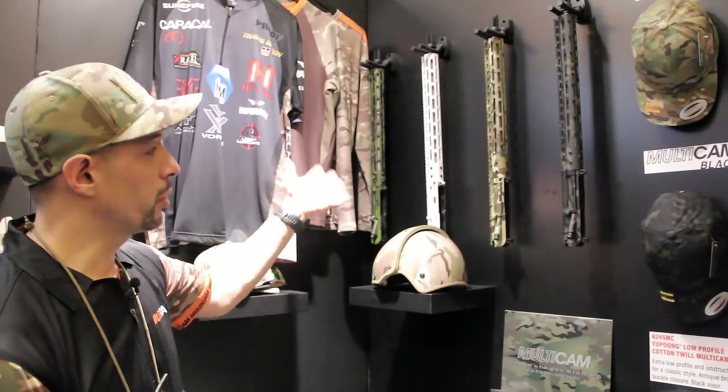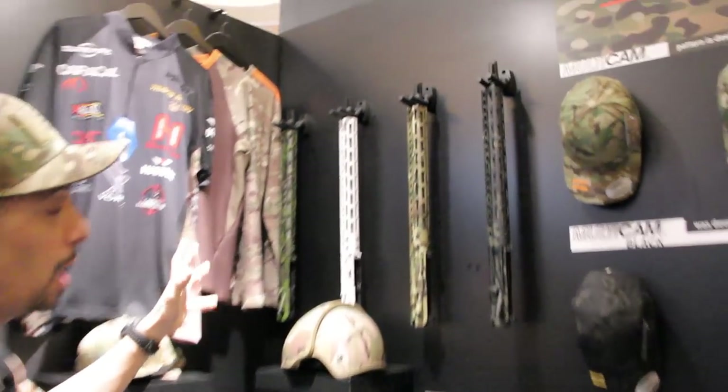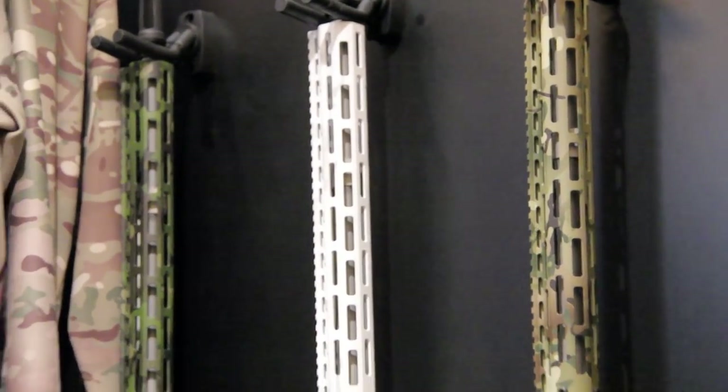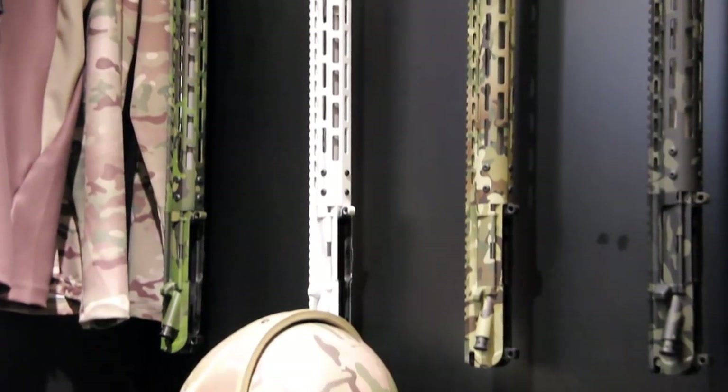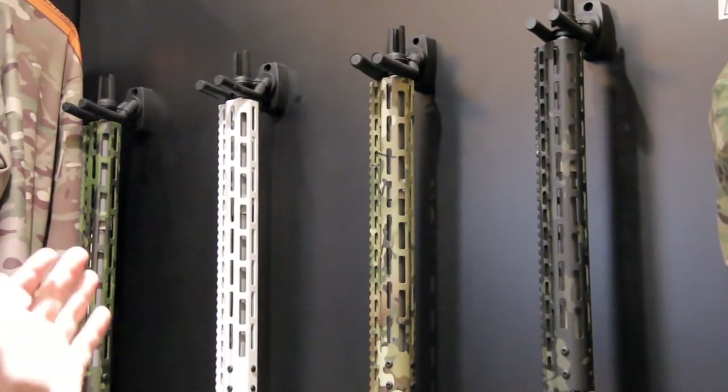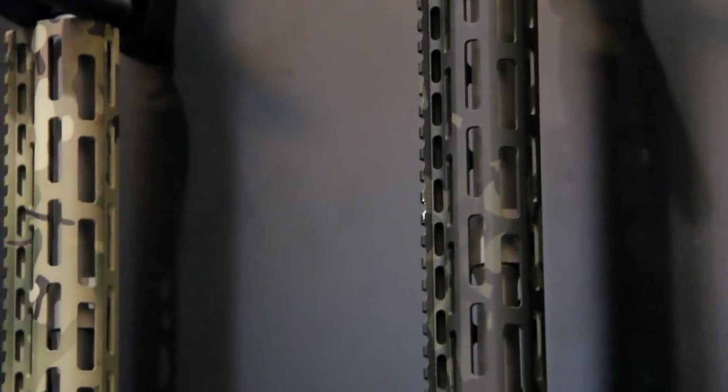We also have Joint Force Enterprises, who hydro dip some of their uppers. They do excellent work and it really shows you the capability of what can be done with hydrographic dipping. We have Multicam Black, regular Multicam, Alpine, and Multicam Tropic.